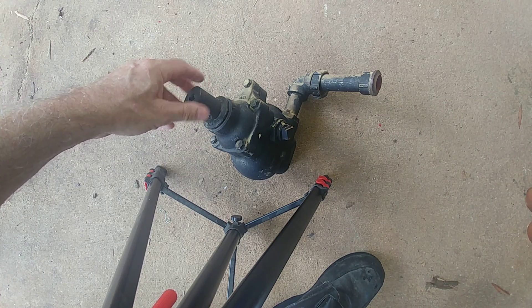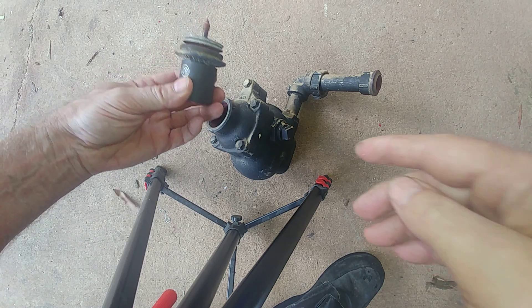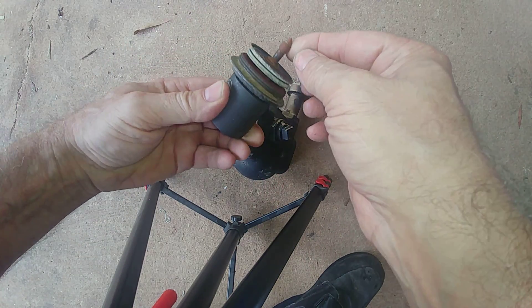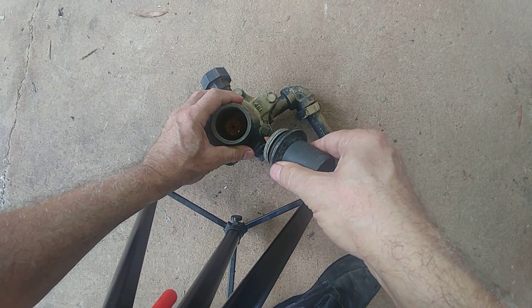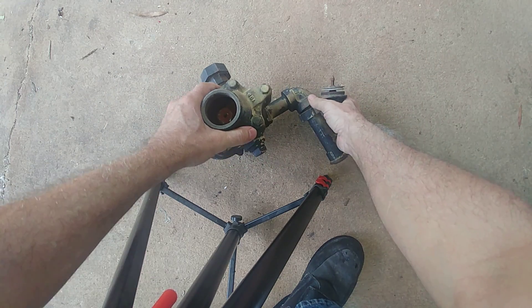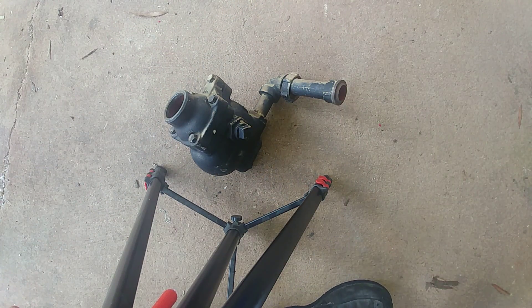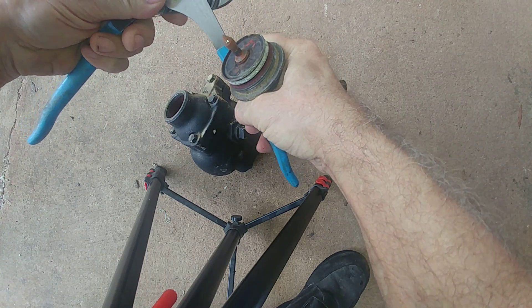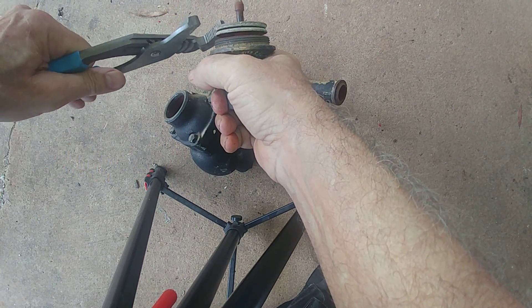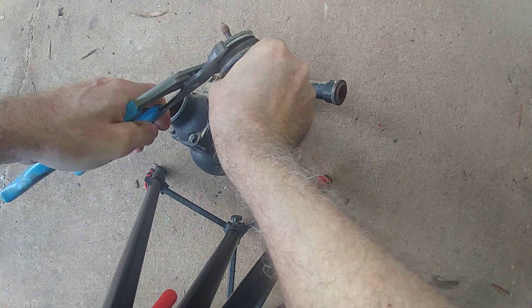We exposed the old element and the seat. What I'm going to do is get this old element off. Now sometimes they come off and spin right off; other times you have to really struggle, so we'll see.